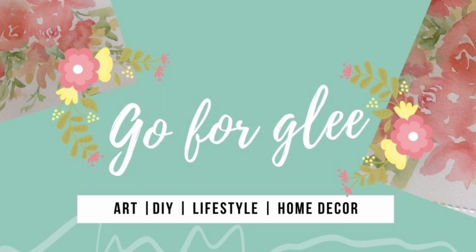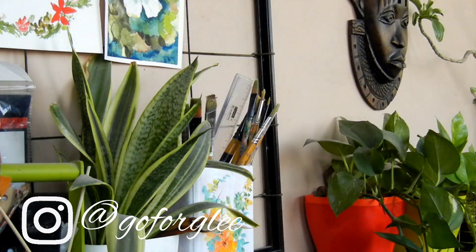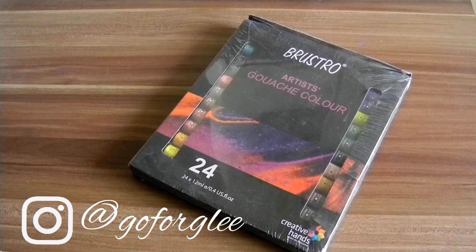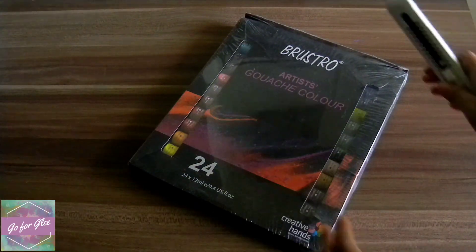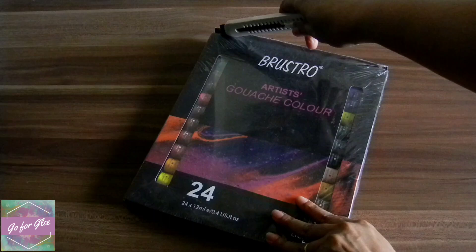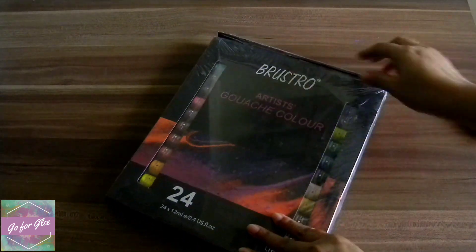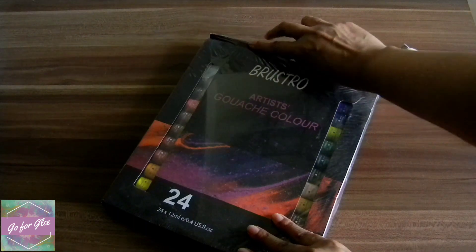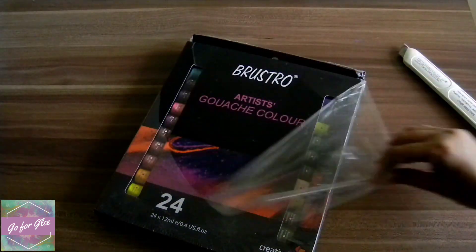Hey everyone, welcome to Go for Glee, this is Grace here, hope you're all doing well. Today it's a paint with me — I'm doing two paintings and a review of Brushtro artist gouache colors. There are 24 of them. This is by no means a sponsored video; I don't think that they know I exist still.